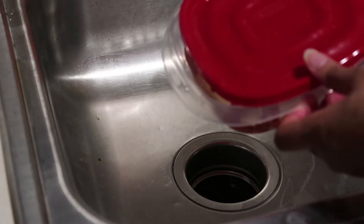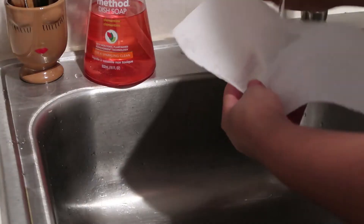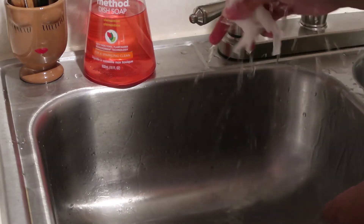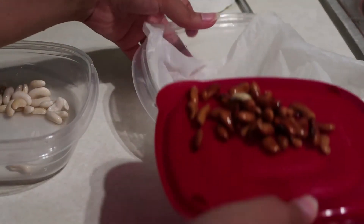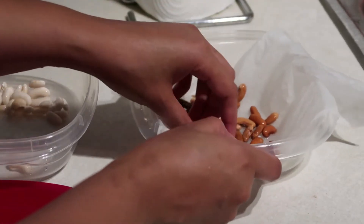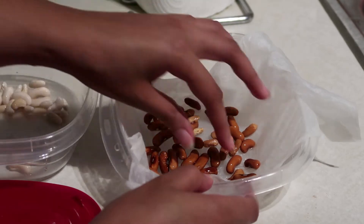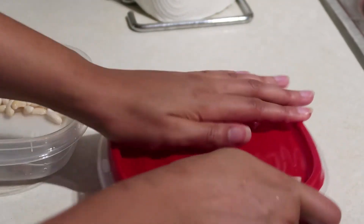We want to put the seeds into a container that is going to retain moisture. I'm using a plastic Tupperware container, but I've also seen people use a ziploc bag. Drain the water from the soaking seeds, then wet a paper towel so it's damp but not soaking. Put the paper towel inside the container, then put the seeds in the paper towel in a single layer. Wrap the paper towel around the seeds so they stay warm and moist, then close the container and put it in a warm place.